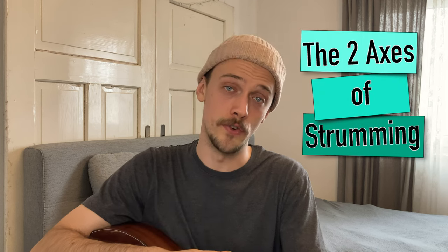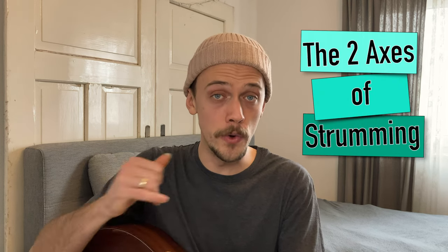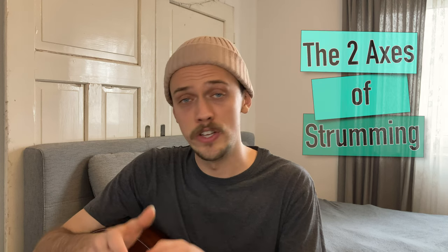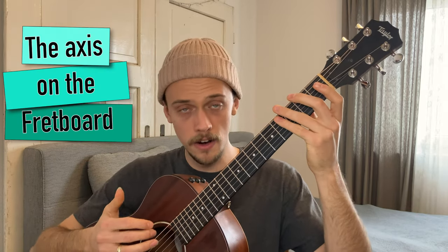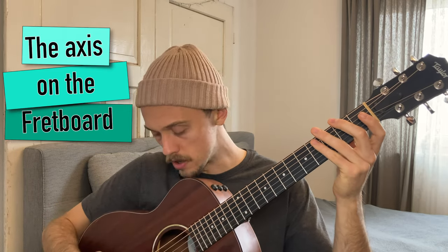Let's get to the second point and talk about the two axes of strumming. You have two axes on your guitar, and depending on where you hit your guitar on those axes you get a different sound. One axis is the one along your fretboard, and depending on where you hit the guitar on that axis you get a soft sound or a hard sound.